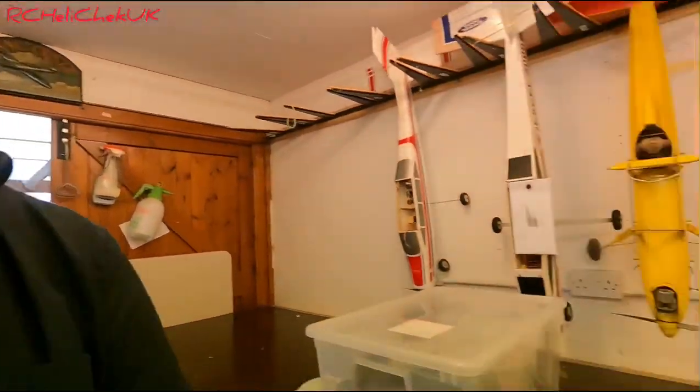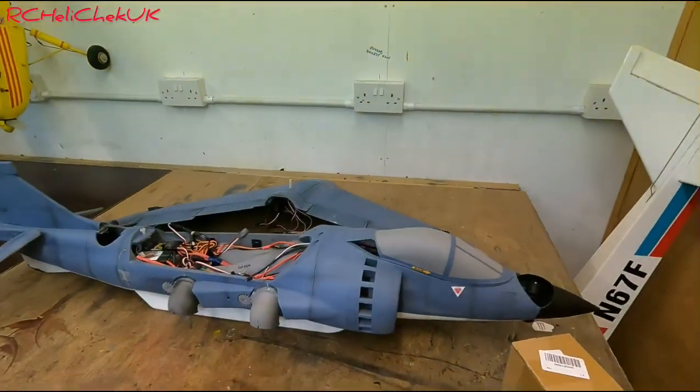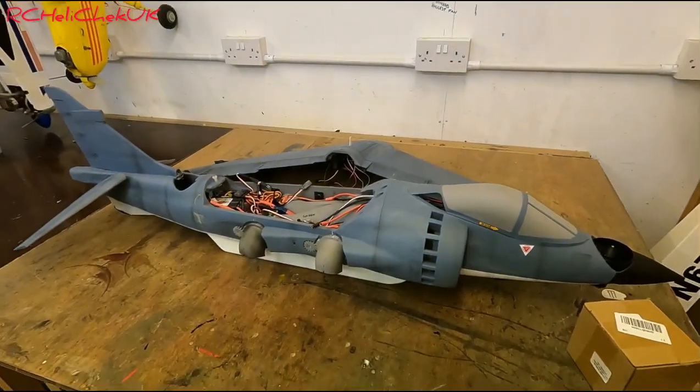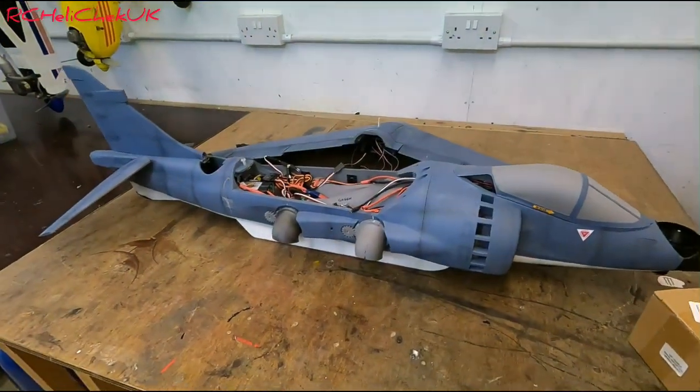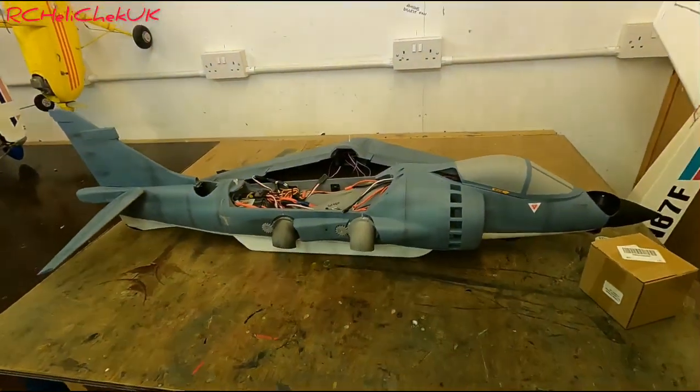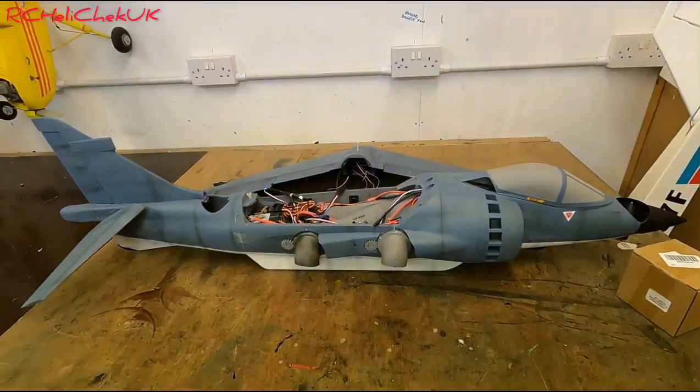Hey guys, welcome back to RC Helichet UK. Today we are going to be looking at weight reduction. After completing the Harrier model, I have decided that it is too heavy. Under their specifications and recommendations, there is no way I am going to be able to get this model off the ground with all this weight inside it. I have scrutinized their videos.